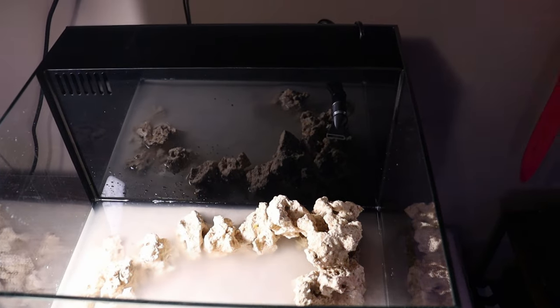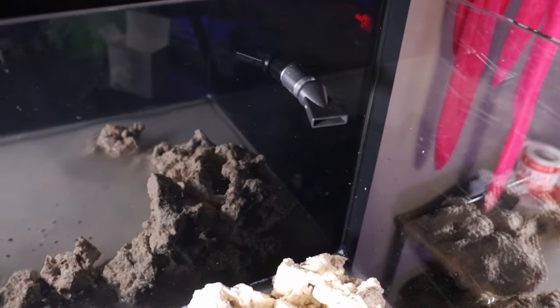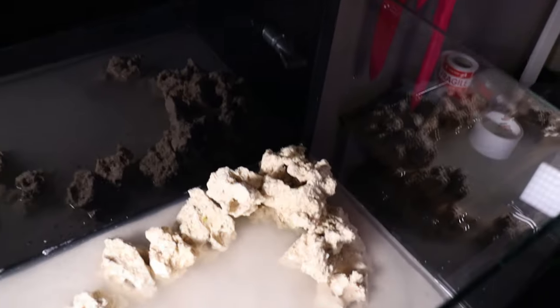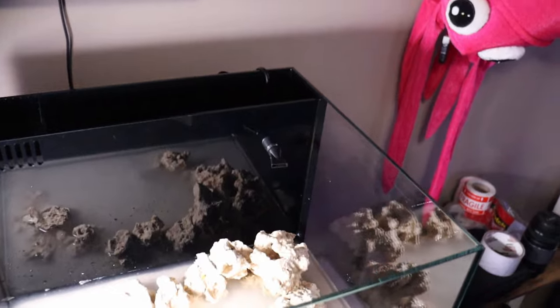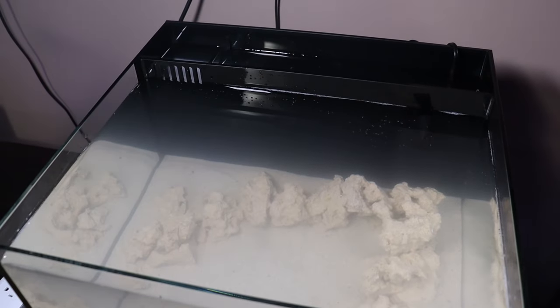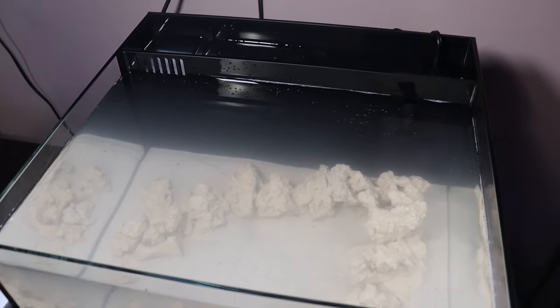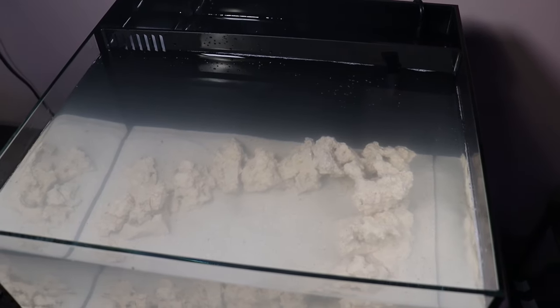All right guys, so we got the pump put in the back — super easy. Everything's done for you with these tanks. All the connections, everything is in the box ready for you, you just snap it together, super easy. Here we are — we have the Reef Casa Studio 12 completely filled with water from my 350 gallon system, live rock from the 350 gallon system, and fresh dry sand — it wasn't live sand.